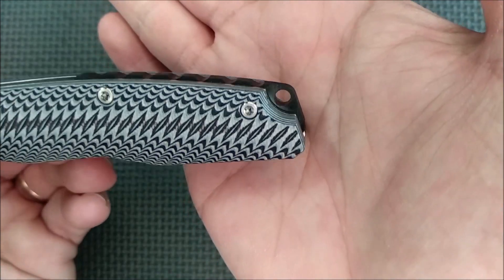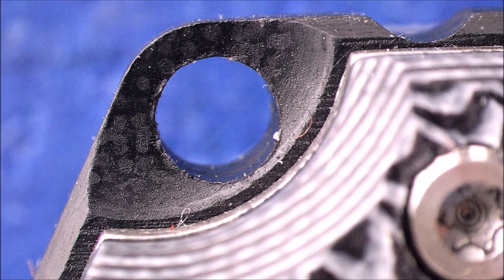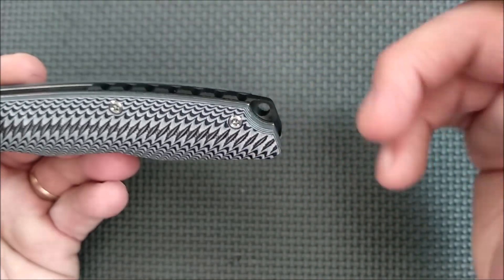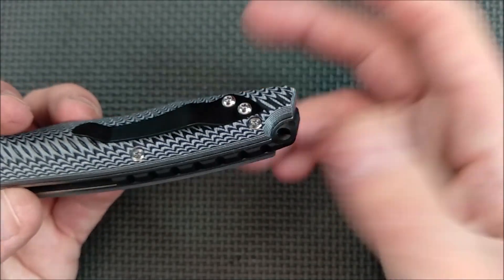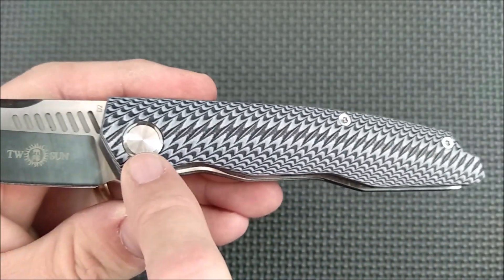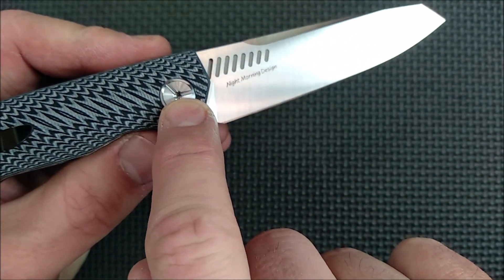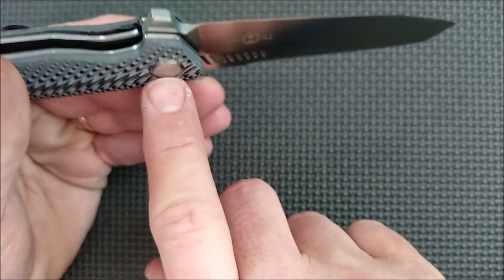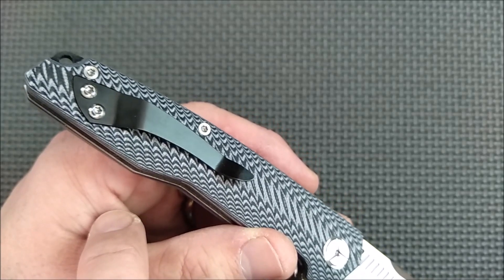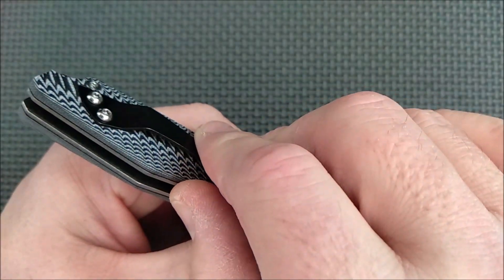The lanyard hole is inset, and the G10 itself is also milled in a little bit, so you're not going to get big bulk there at all. I do like the way this lanyard hole is made. The screws are your typical Tucson, very well-made screws. There's your pivot pin body screw. I have not taken this apart yet — I usually do it right at the end of the video. I suspect it's free-spinning, but I tried to loosen it a little bit with my T8 driver and it doesn't free spin. All the other screws are T8 as well.